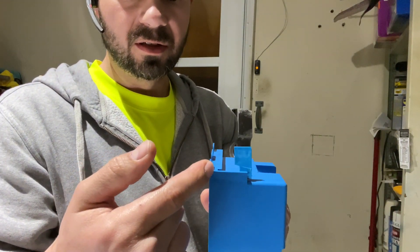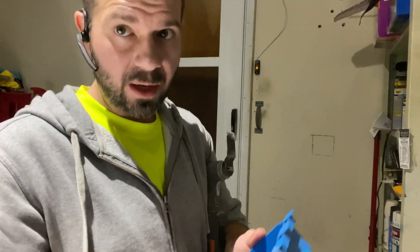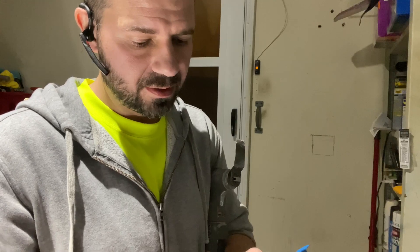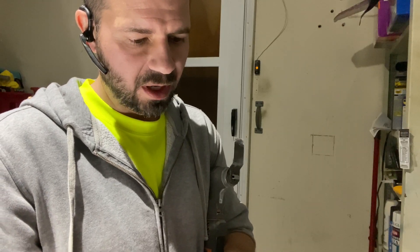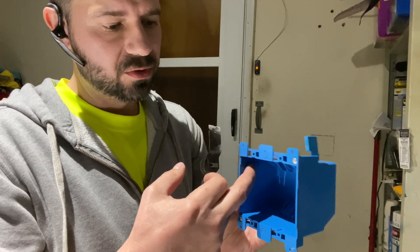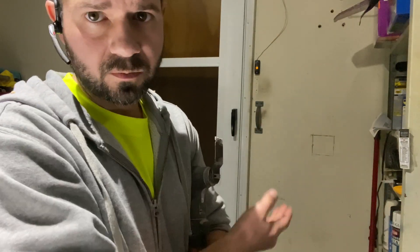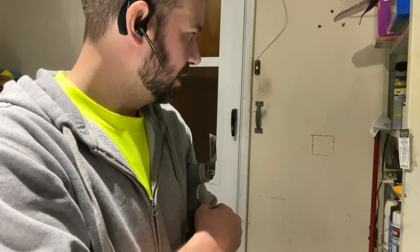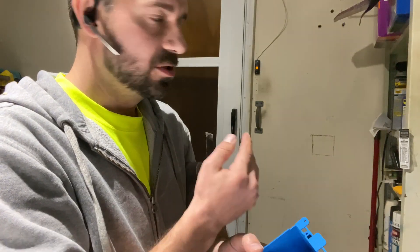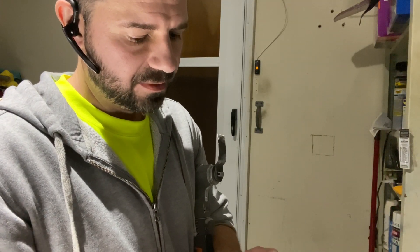These flaps will fold in when I put the box in the wall. I'll slide it in, and when I tighten the screw down it'll flip up the flap and draw it close, sandwiching the drywall between the two ears. I may go ahead and throw some screws into the stud because the way I marked this outlet, it should be right next to a stud so I can secure it if needed.